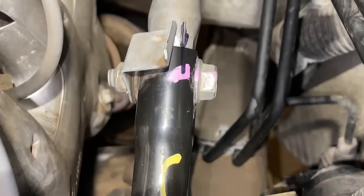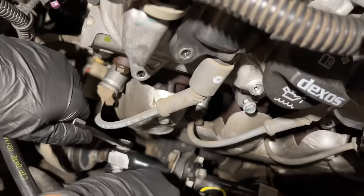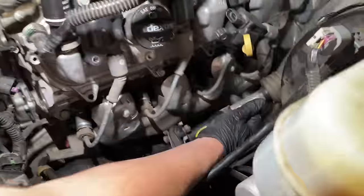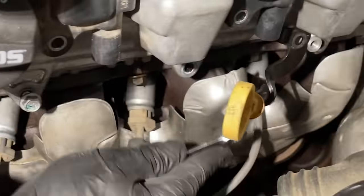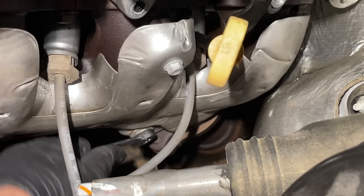Next we're looking at the steering shaft. We marked the relationship so we know to put it on exactly how it came off — it uses 15mm bolts. We're taking two 15mm wrenches going in opposite directions for the bottom one, removing it, then doing the same with the top one. It has a locking bolt, and once those are out we can slide it up off the steering rack and down off the steering column shaft. Next, take off the heat shield with three 10mm bolts — one here, one in back, and one lower on the heat shield.